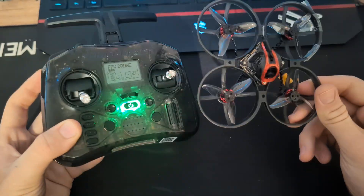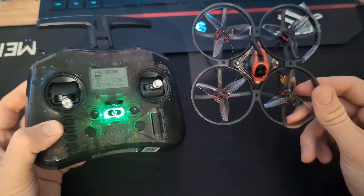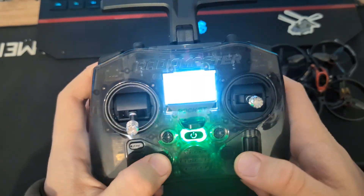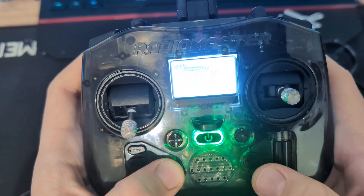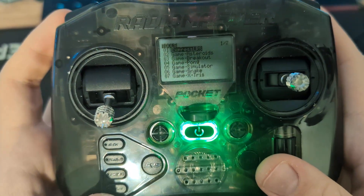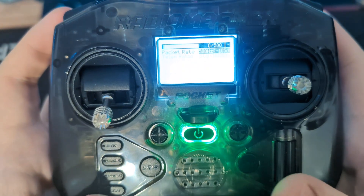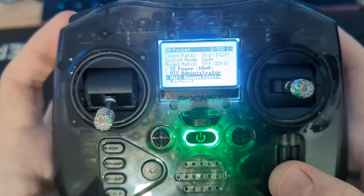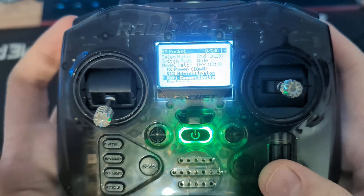The first and last thing you need to do is change the binding phrases on both of them. To do it, you need to go to the system menu on your radio with ExpressLRS, and go to ExpressLRS.